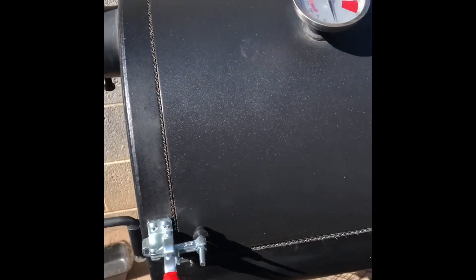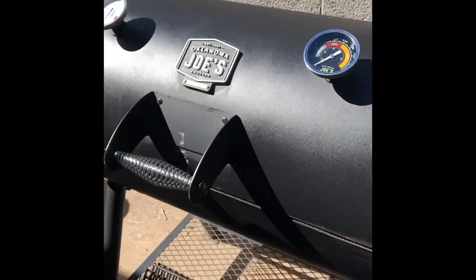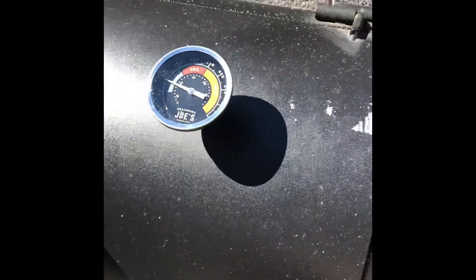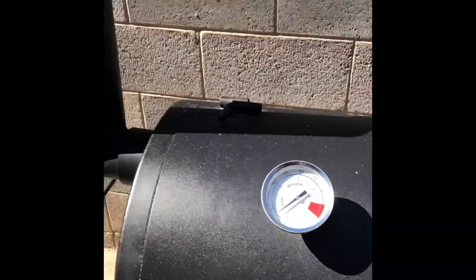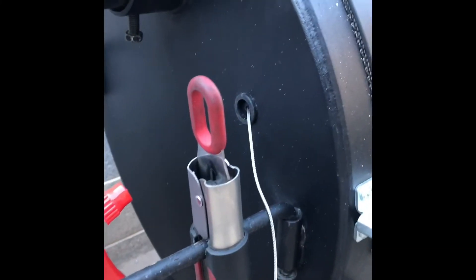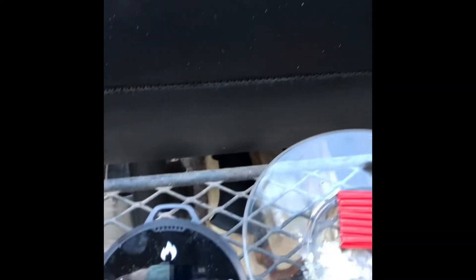Mods are all done — got the latches installed, bored out both holes, all done. Everything seems to be neat. See how she does. Everything seems to be working fine, no leaks anywhere, steady temperatures.